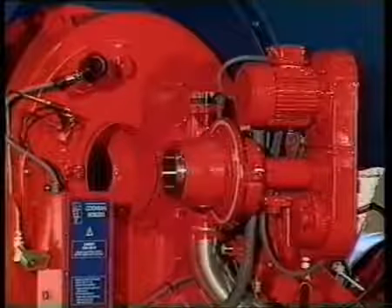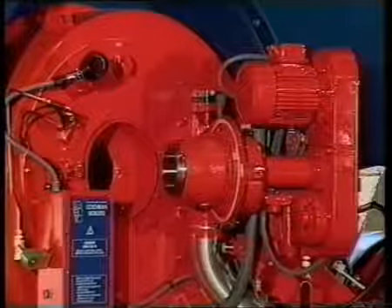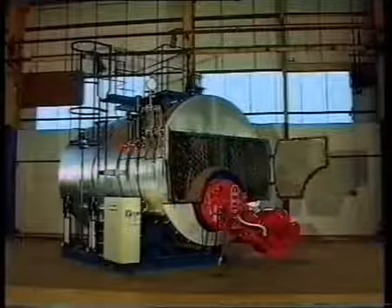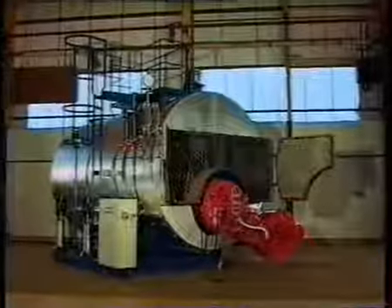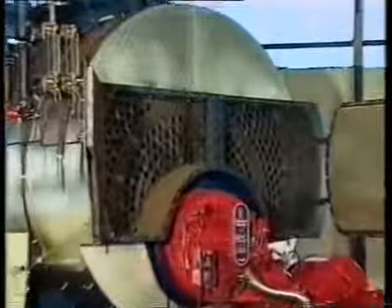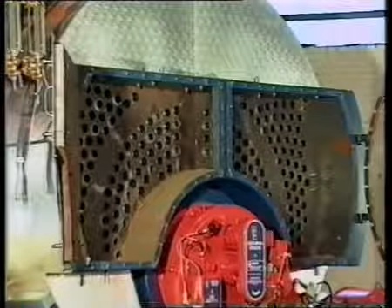The boiler is suitable for oil or gas firing and can be fitted with oil, gas or dual fuel burner. Smoke box doors are fitted to the front and back to facilitate inspection and cleaning. A door is also fitted at the back to allow access to the reversal chamber and furnace.